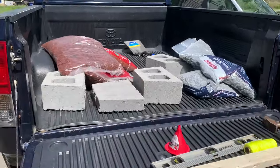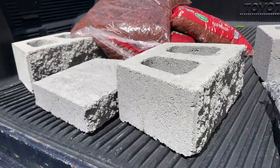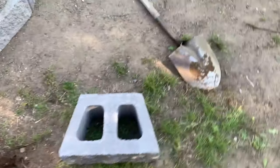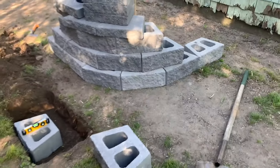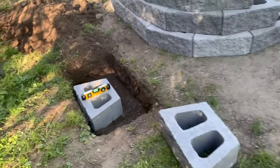So this is day one. I really didn't have a plan. I just went to Lowe's and bought as much as I could carry. And now I'm in my backyard, basically experimenting.